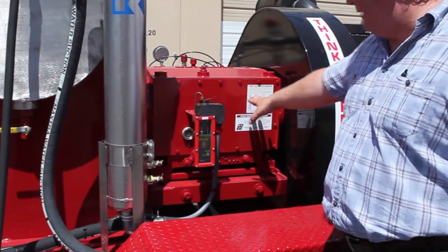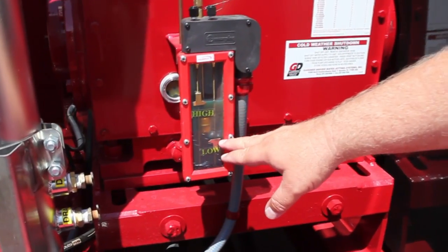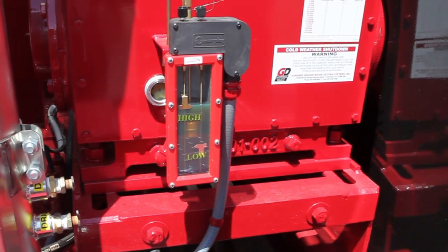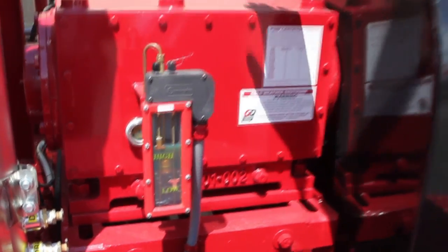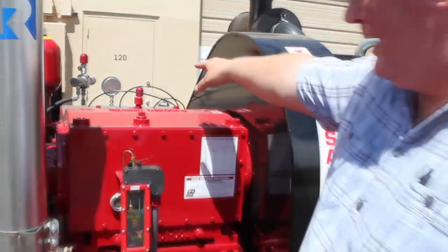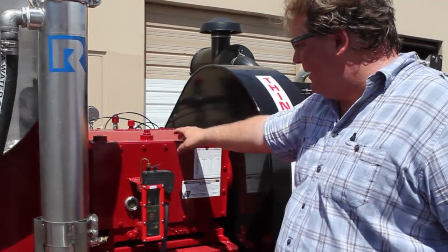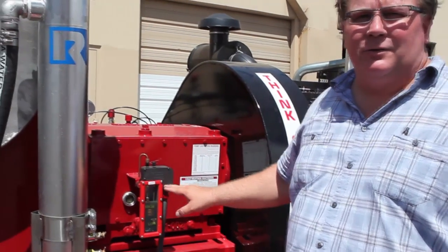This is the oil level that's inside of the power end case. If the oil level gets too low, the switch will make contact and send a ground signal back to the engine. If water were to get inside of the power end — because we are working with a wet fluid end on the front — and water was to transmit back into this power end, it would cause a high-level oil condition, which would also shut the unit down.